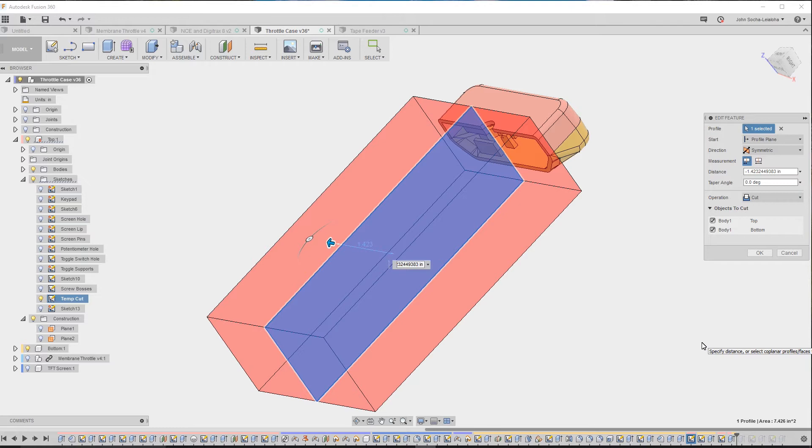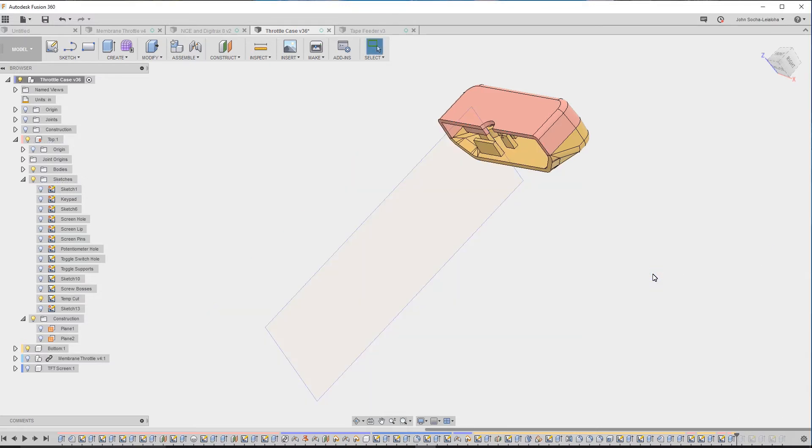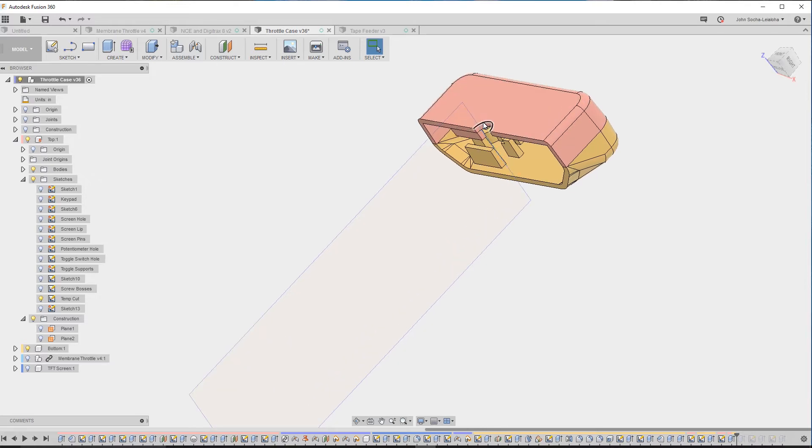I wanted to show that and also give you an idea of the trick I use when trying to get the fit and finish on parts close to correct. I say close to correct because the 3D printer is off by about 200 microns — 0.2 millimeters — from what it would be with injection molding. So things like these holes here tend to be about 0.2 millimeters smaller when 3D printed than I designed them to be.